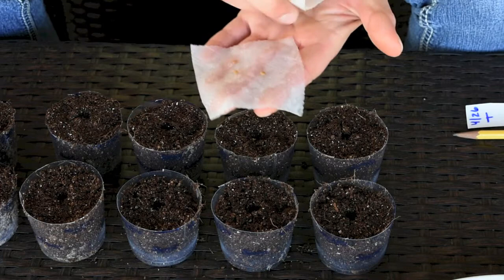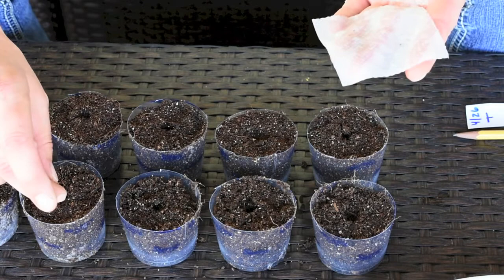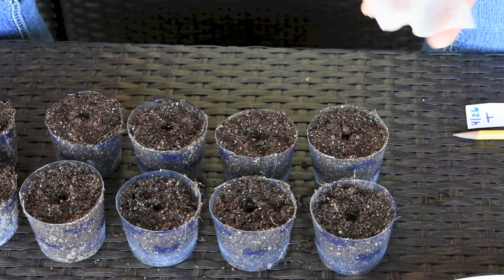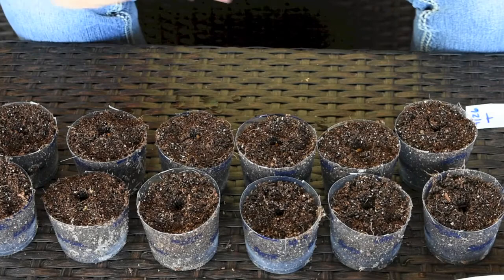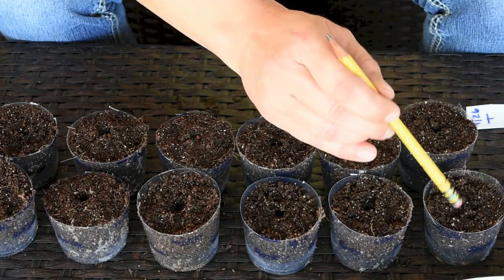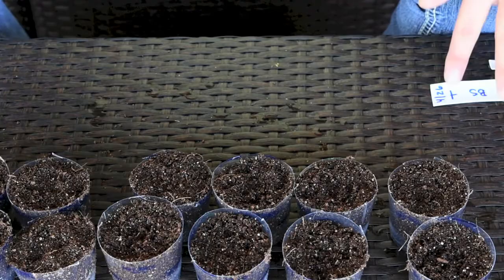Now I'm going to take my seeds and plant them into the holes. I'll start with the beefsteak — I unpeel the paper towel, grab one seed, and put it into the hole. I'm planting only one seed per container because I don't like having to remove tomato plants or try to separate them. I'll use my pencil to gently tap them down once all seeds are placed.